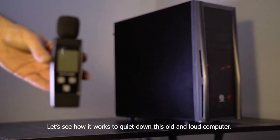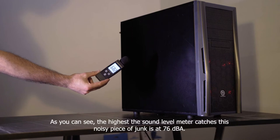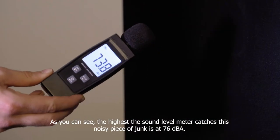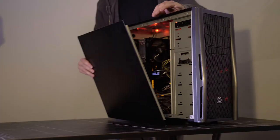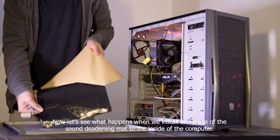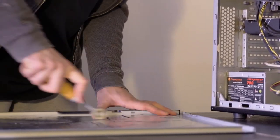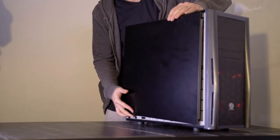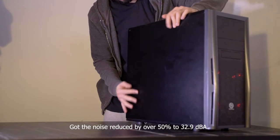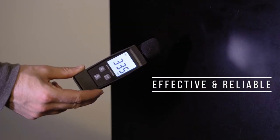Let's see how it works to quiet down this old and loud computer. As you can see, the highest the sound level meter catches this noisy piece is at 76 dBA. Now let's see what happens when we install one piece of the sound deadening mat to the inside of the computer. Look — easy to install, and it got the noise reduced by over 50% to 32.9 dBA. Amazing!